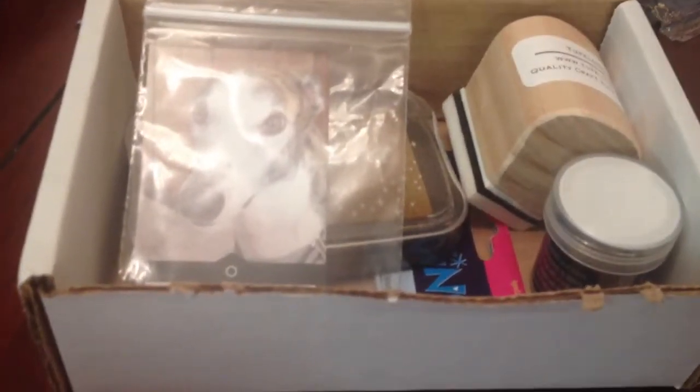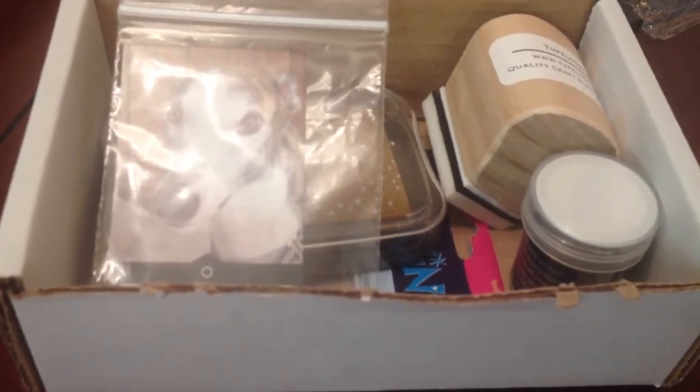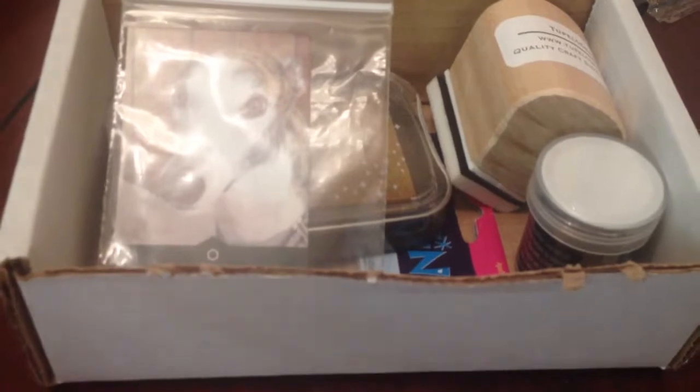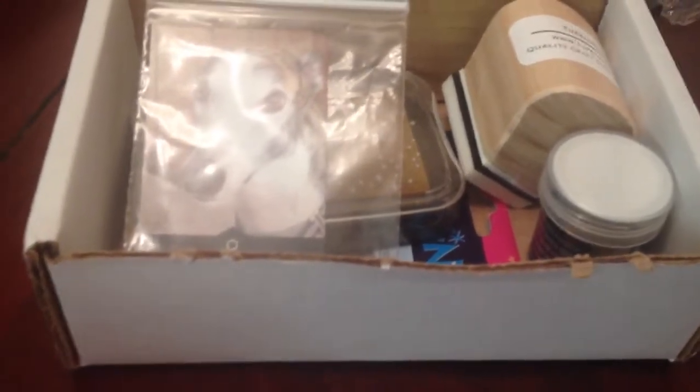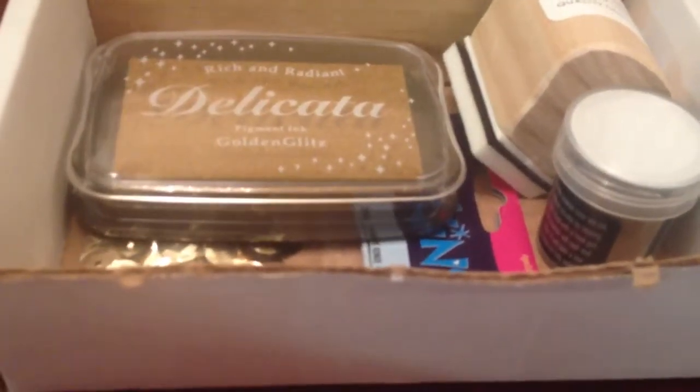Hi everyone! I got a wish granted from Crafty Laurie's Make a Wish series, which she puts a video up for every Monday. This week my wish was claimed by Craft Corner with Esther C. I wished for some gold embossing powder and a gold ink pad, and she ordered it and had it sent directly from the company — she ordered it from Tupelo Designs.